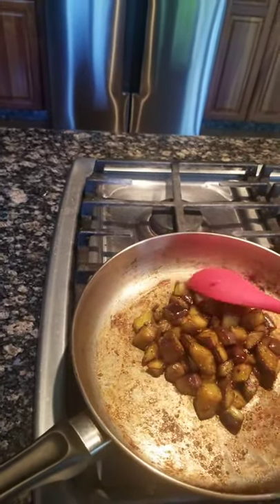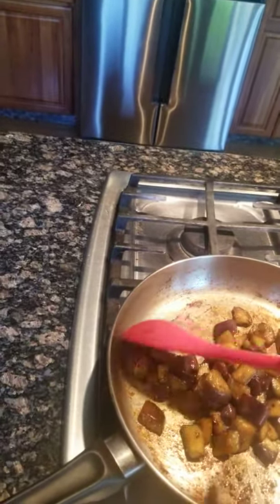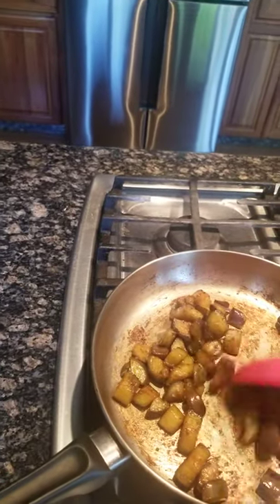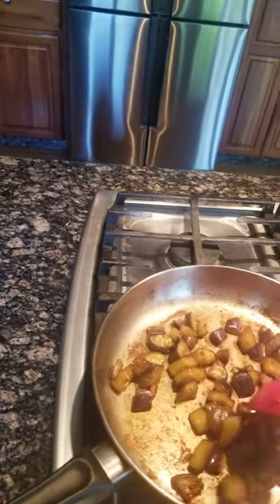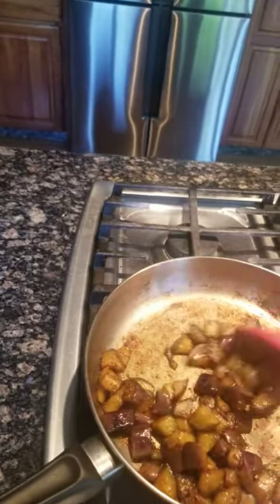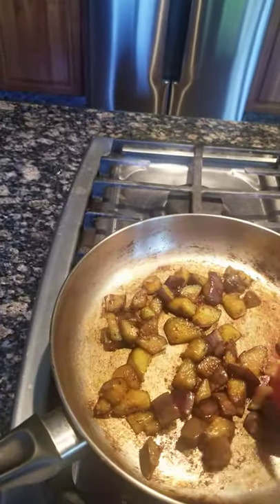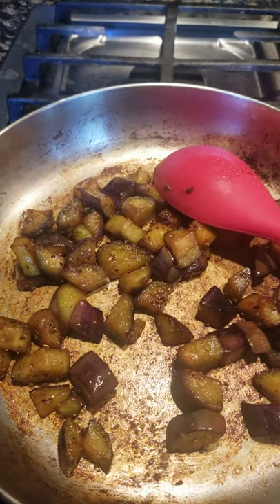Sometimes you can get tortillas — it's like a Mexican roti — and wrap the eggplant inside. Add some salad, it's very good. You can also put it inside bread as a sandwich. Let it cool down a little bit, scrape the pan again, squish it out — it's ready. Enjoy!